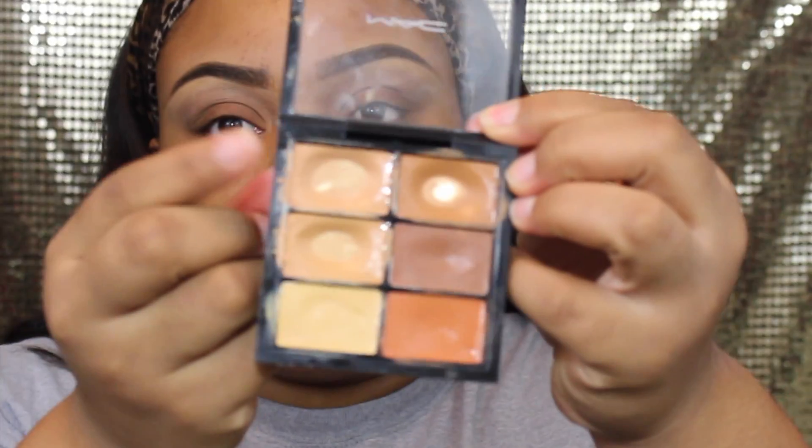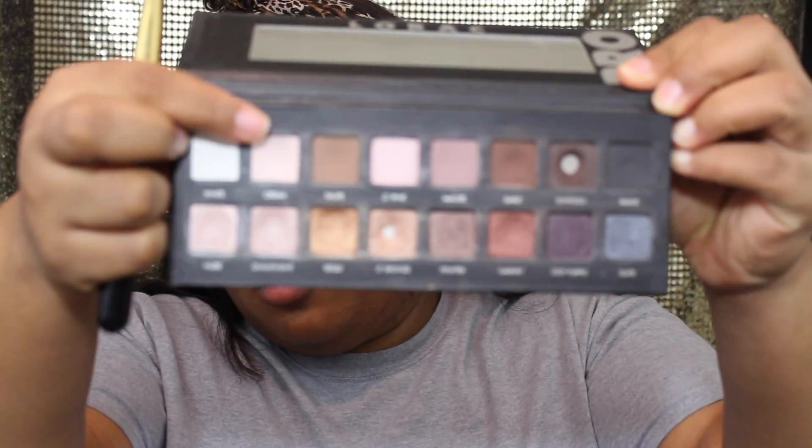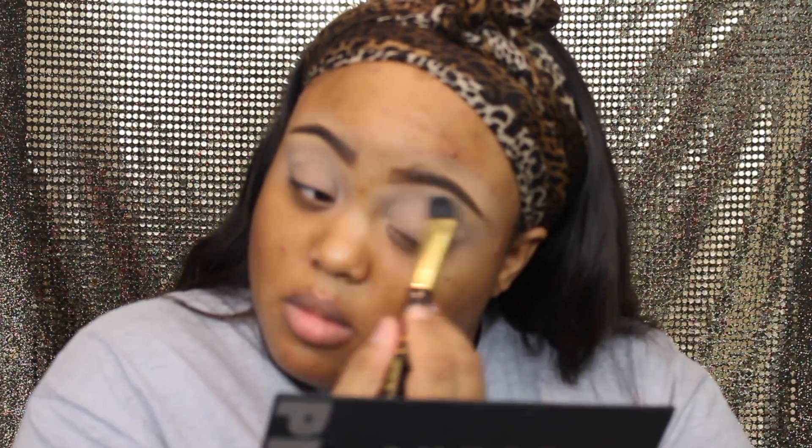First things first, we're going to prime my eyelids. I didn't have my paint pot next to me so I went ahead and used this concealer from MAC and we're going to put that over our lids. Next we're going to blend that out with our fingers, then go into our Lorac Pro palette and use that cream color all over our lids to set that concealer into place and make it easy to transition the colors.